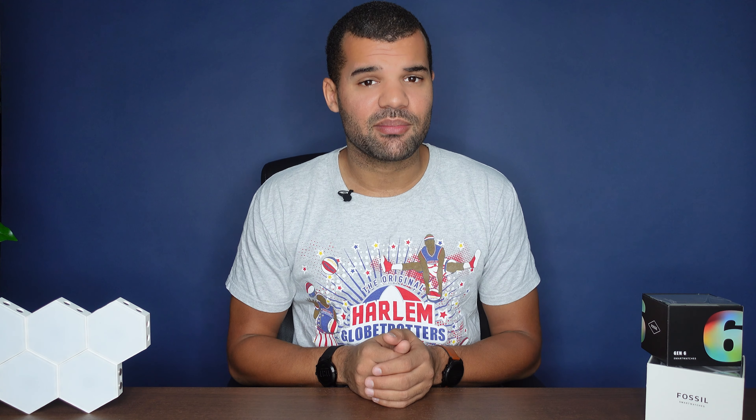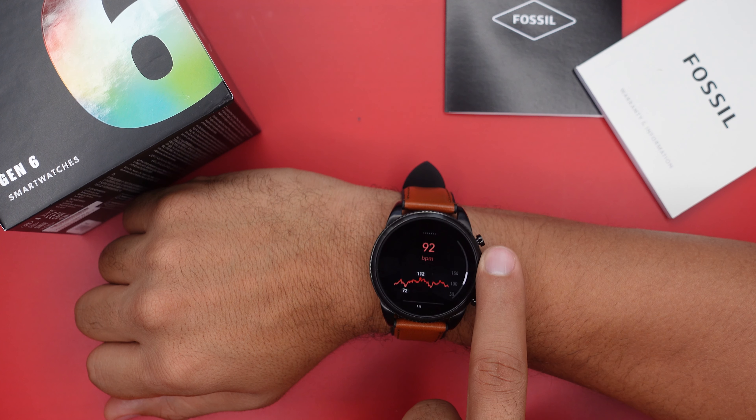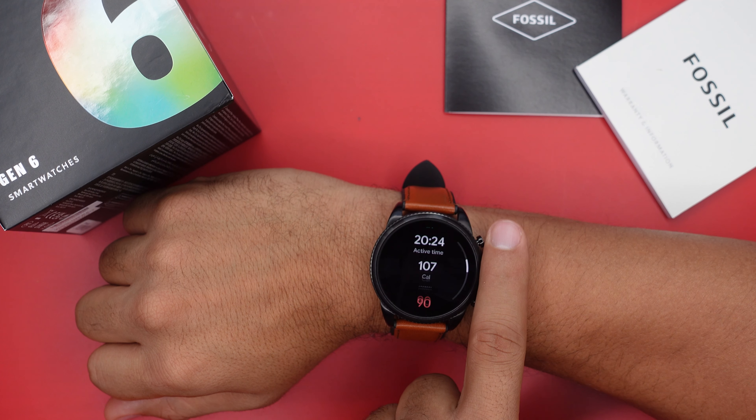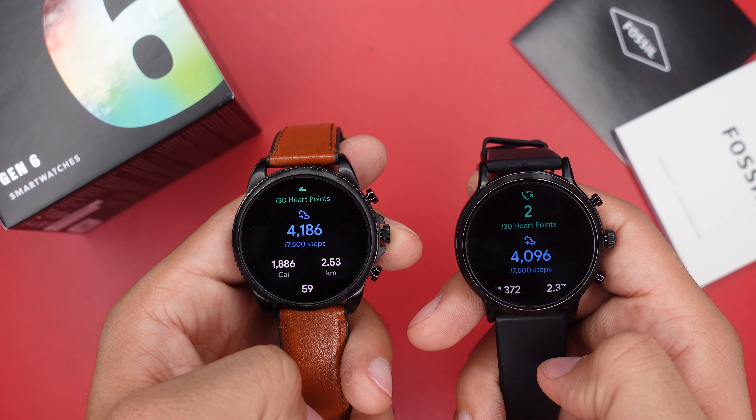Heart rate-wise, these two watches are pretty similar. Comparing them during strength training, they showed almost identical stats. The Fossil Gen 6 gave an average heartbeat of 92 BPM with a high of 112, while the Fossil Gen 5 gave an average of 90 BPM with a high of 111. Mileage and step counts were also pretty similar, with the Gen 6 showing slightly more. Neither watch adds new sport modes, since the Gen 5 already covers just about every sport mode available.